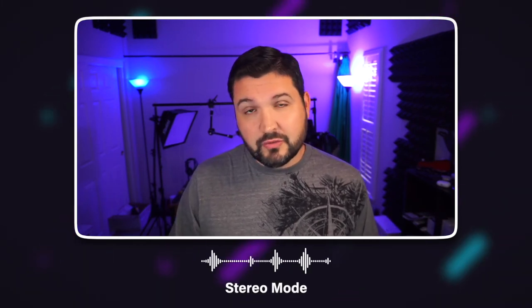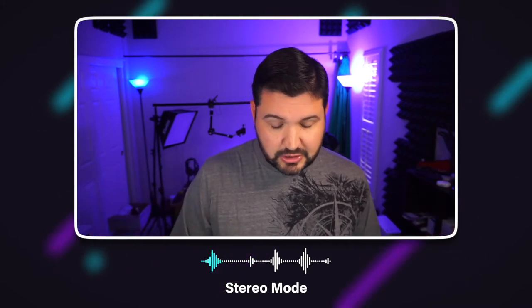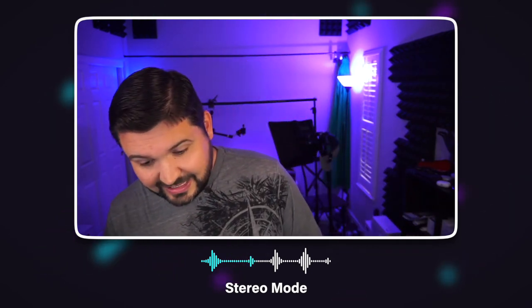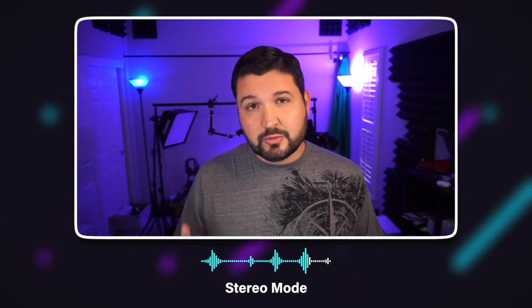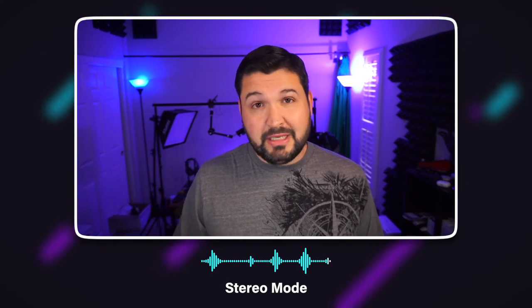Now I've switched it over to the stereo mode. This mode picks up a stereo signature — you should be able to hear me over on this side and then switching to this side, giving you that stereo effect as opposed to the cardioid mode. Those are the three different modes on this microphone and the quality and abilities of each.